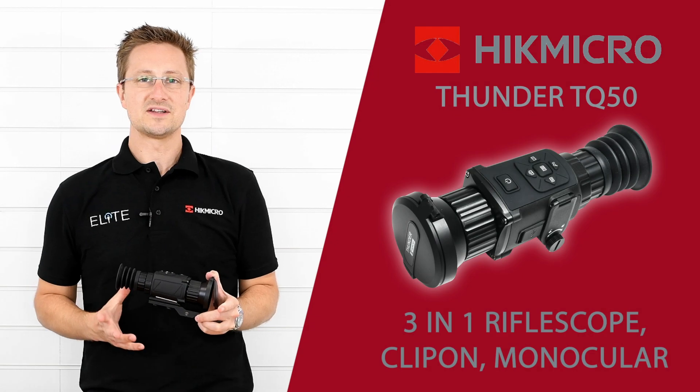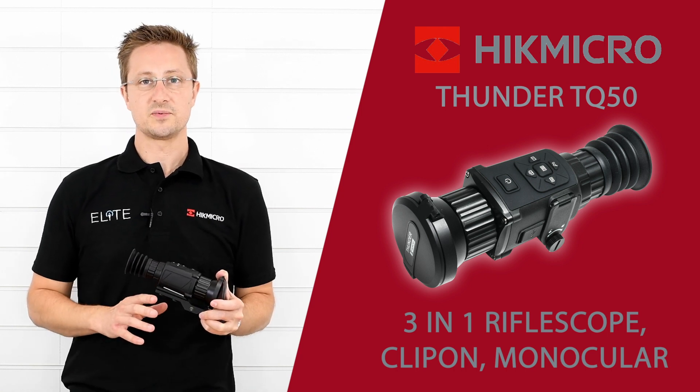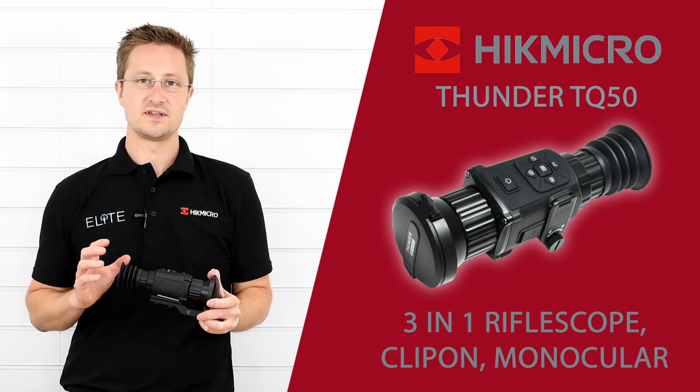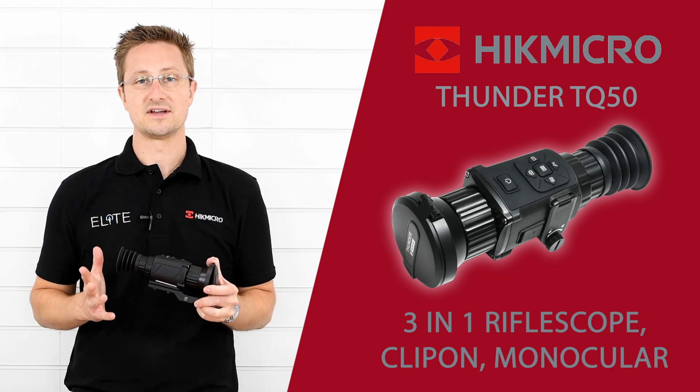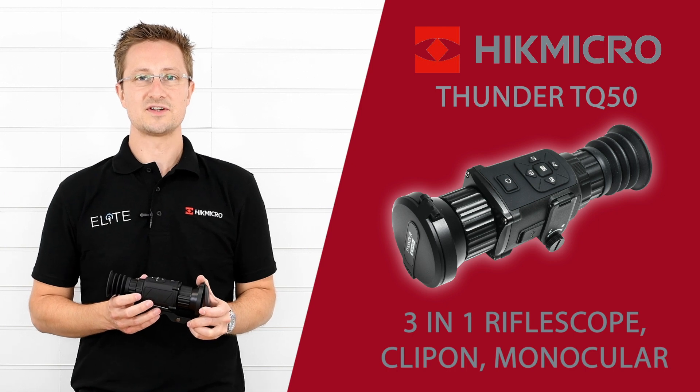So that was our quick look at the Hike Micro Thunder TQ50 thermal riflescope, which as we've discovered you can also use as a clip-on and a monocular. If you've got any questions or you'd like to place an order, please give us a call. Thanks very much for watching.